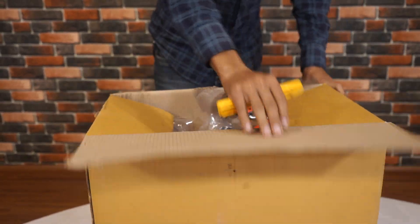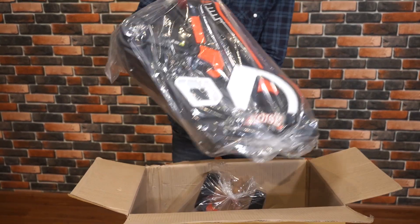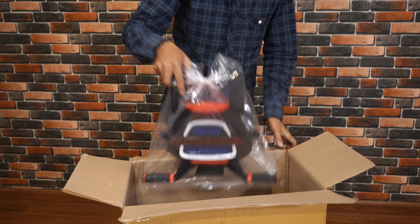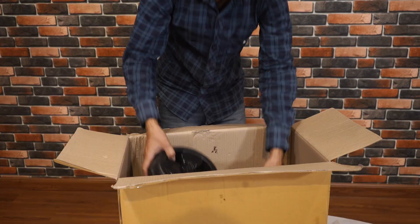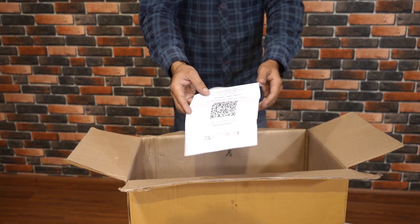Inside the package, you'll discover the front wheel, backrest, tricycle frame, handlebar, rear wheels, an axle rod and wheel caps, and a user manual.